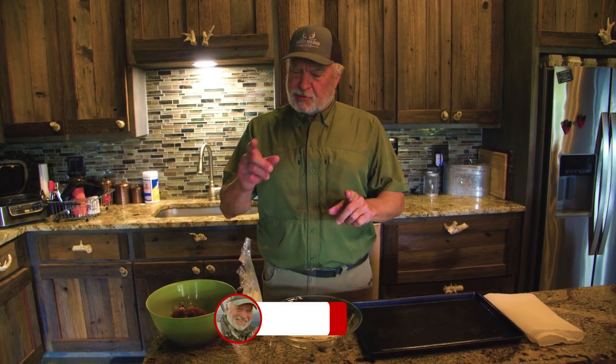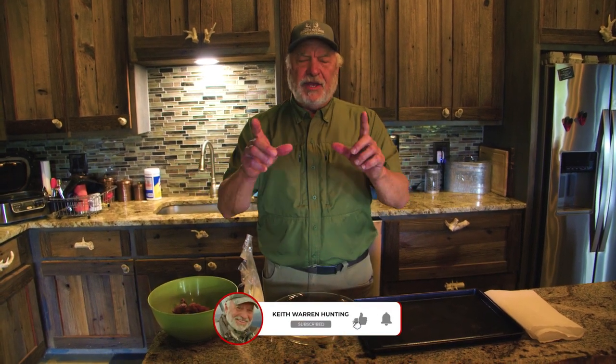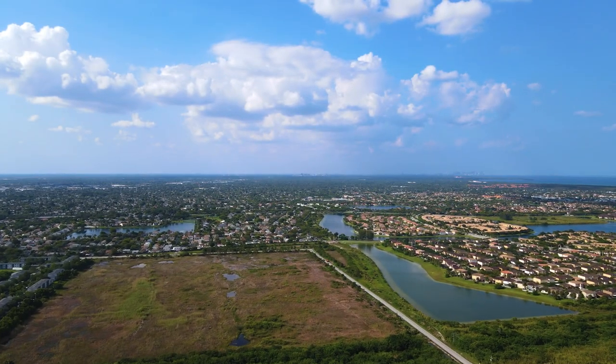Howdy everybody, welcome to the channel! My name is Keith Warren. On this video we're going to show you how to cook up iguana. We want you to subscribe to the channel, share it with a friend. To get started, we got to show you how we came about getting this iguana.